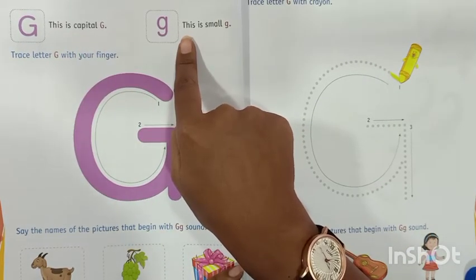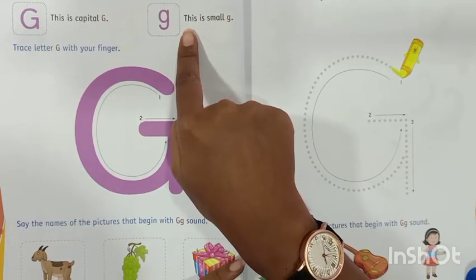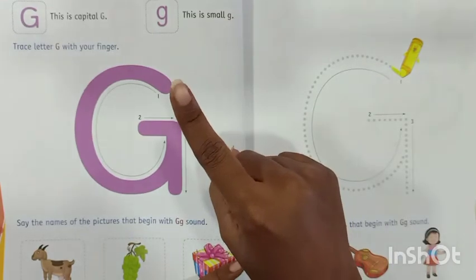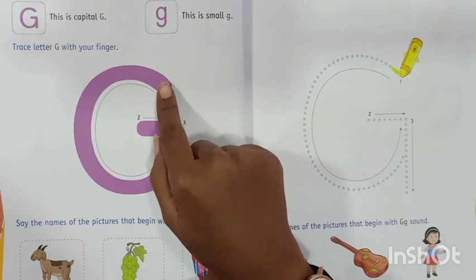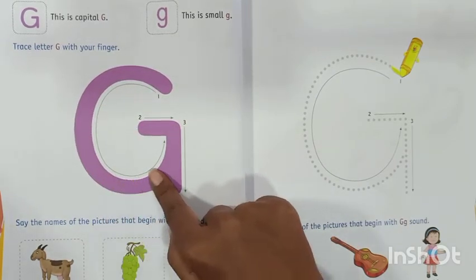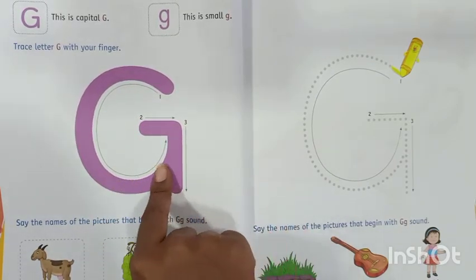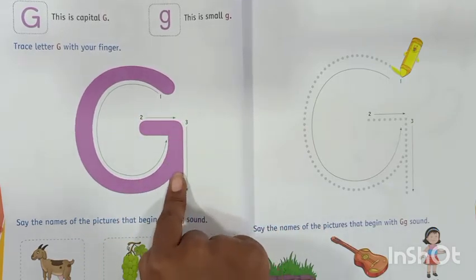So now we will trace the letter G with our index finger. Aapka jo index finger hai na bachho, usse hum letter G ko trace karengi. Aow trace karengi — make a half curve, and then make a sleeping line and make a standing line.